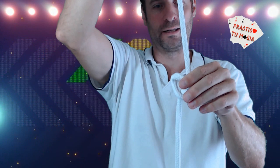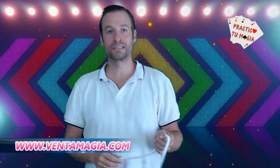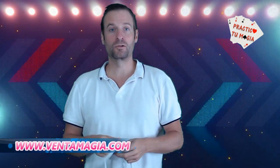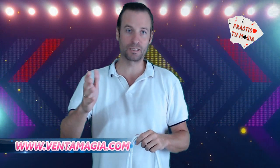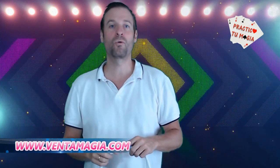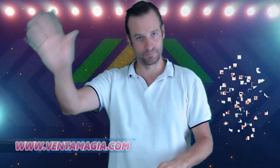Como digo, cuando lo tengáis delante os vais a dar cuenta de ello. Como habéis podido ver, un efecto genial y sobre todo muy fácil de hacer. Como siempre os digo, practicarlo un mínimo de veces para que luego a la hora de hacer vuestro nudo, vuestros movimientos sean lo más naturales posible. Espero que os haya gustado; si es así, darle un me gusta. Os recomiendo que os suscribáis al canal para que os avise cada vez que suba un nuevo juego. Muchas gracias por verme y nos vemos en un próximo tutorial de magia. Adiós.